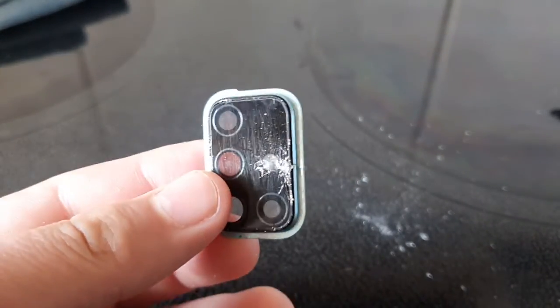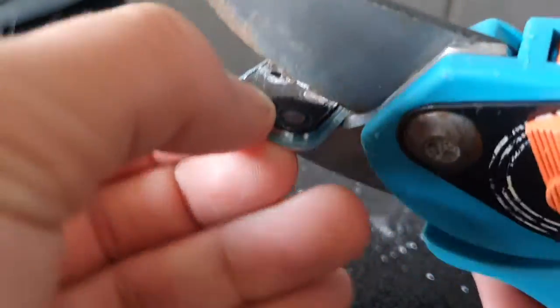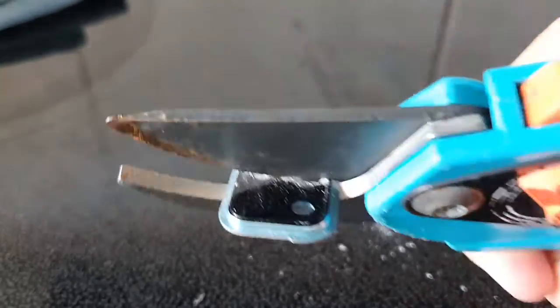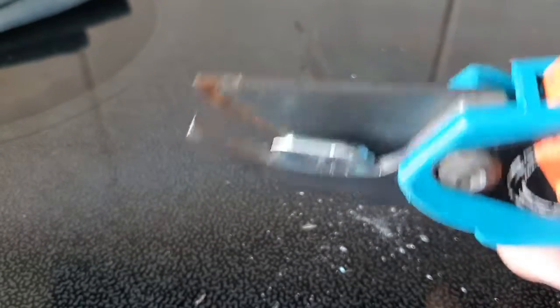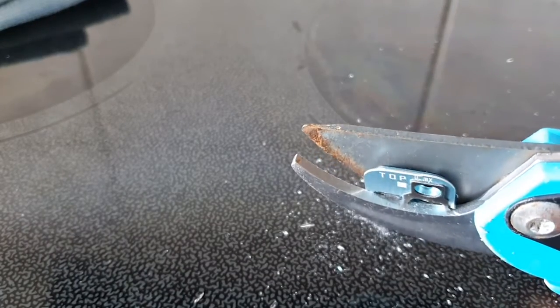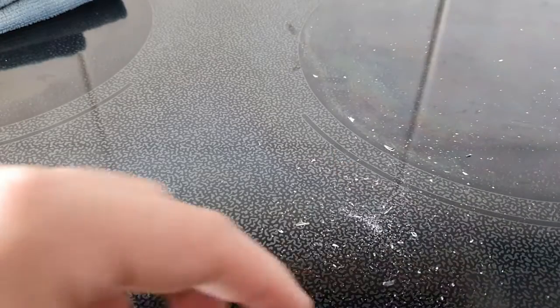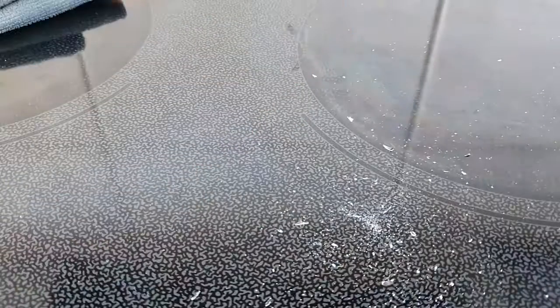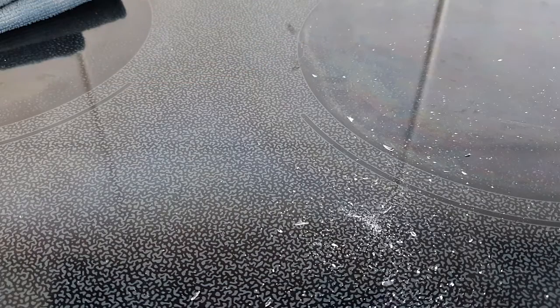Oh yeah, it really cracked — oh my Jesus Christ! So it's cracked now. Let's do another side — I'm gonna do it really quickly. Jesus Christ dude, holy shoot. Oh my god, I really cut it. Look man, it's — it wasn't what I expected.